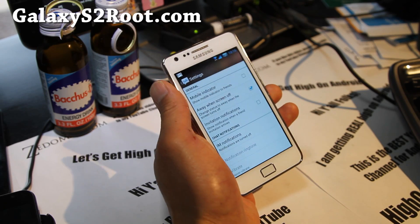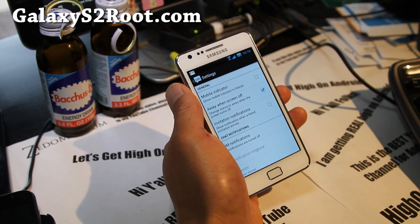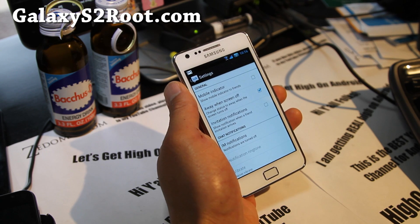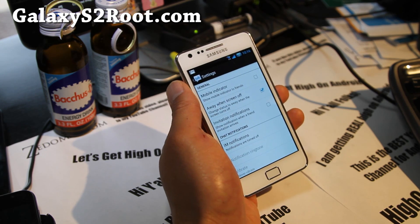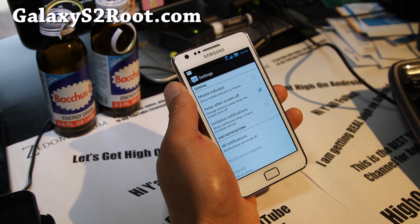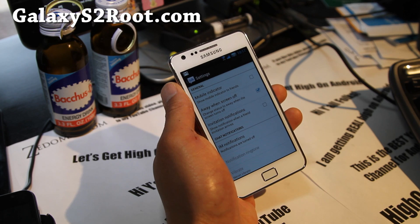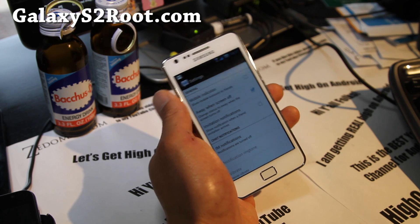Hi y'all folks, this is Max from GalaxyS2Root.com. I have the ICS ROM review of Chris Kello Servant Team ICS V5 ROM. This is based on the latest XXLPQ, which is the latest official update.